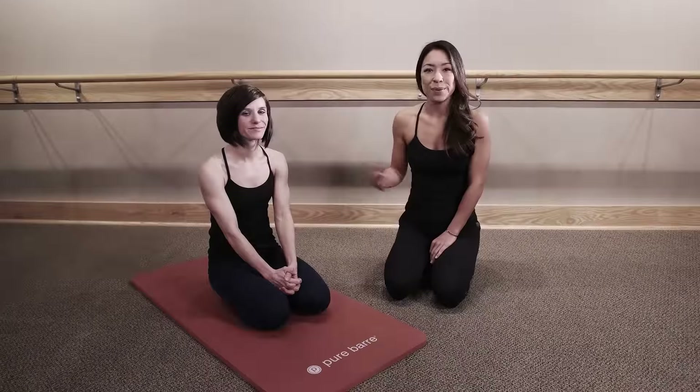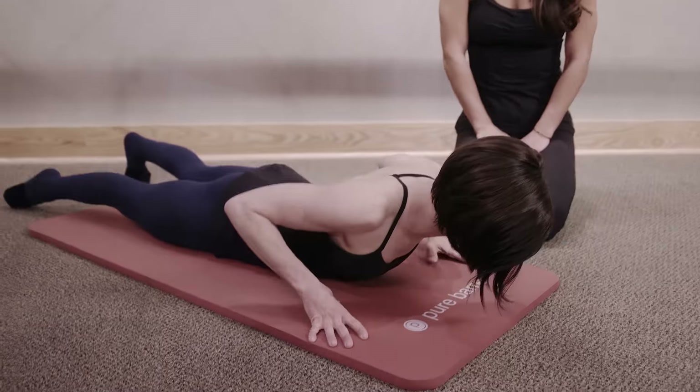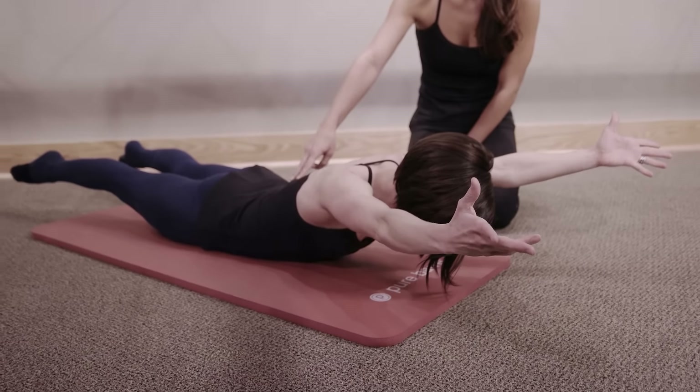This week's technique tip is how to get the most out of the work in your lower back. We have Sarah here to demonstrate a position. As you lay on your stomach, you'll reach your arms and legs long, or some variation of that, and then squeeze to lift everything up to work deep into your lower back.